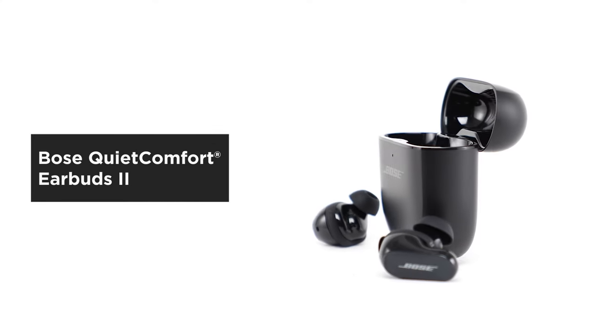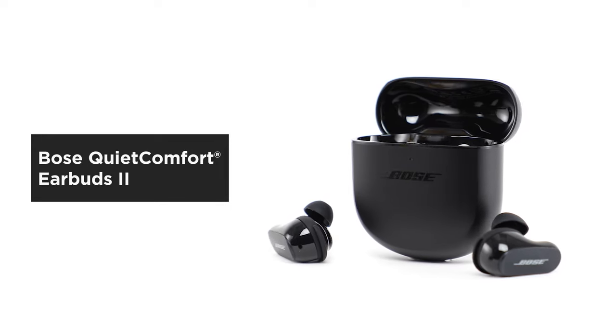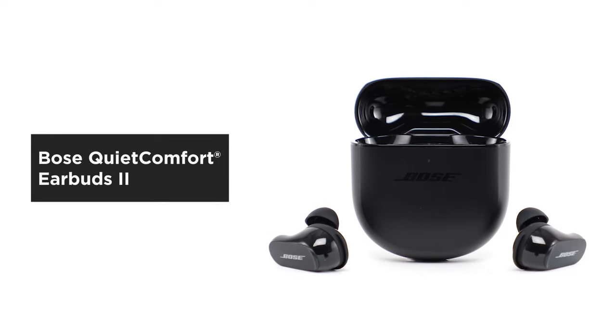Bose QuietComfort Earbuds 2 personalize the audio to fit your ears so you can enjoy deep, immersive sound in the world's best noise cancellation.